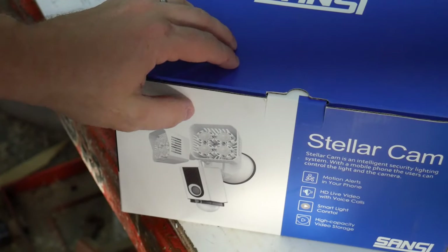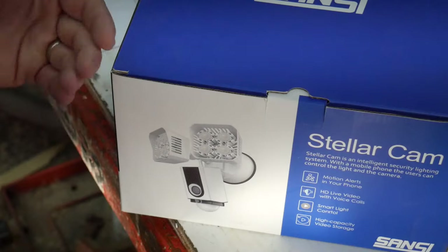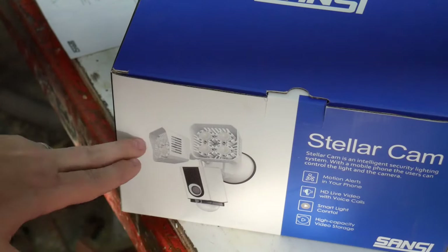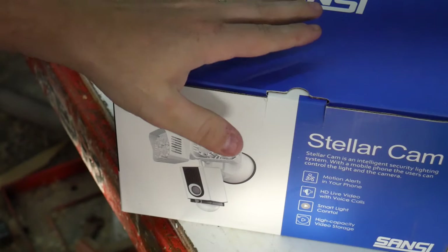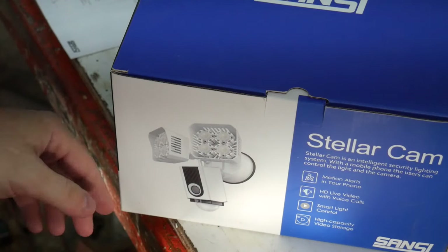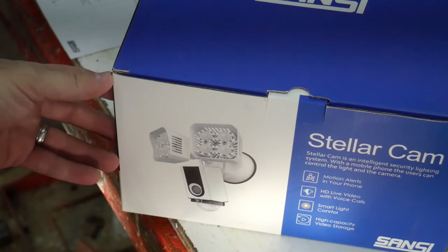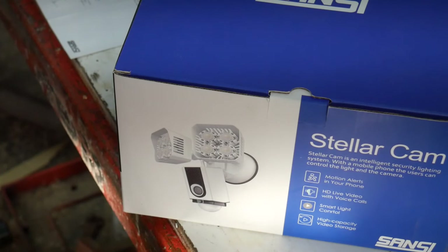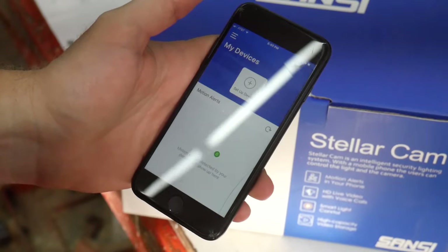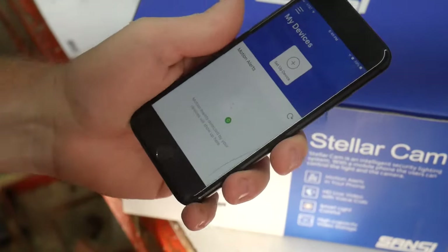My concern is that this is the only camera offering Sansi has — they don't sell any other type of security cameras. They only sell the one attached to the security floodlight, and it's a pretty big price tag if you wanted a network of these around your house. Hopefully in the future they'll offer a standalone camera — I suspect this may just be the first phase of rolling that out. Looking through the app, it looks pretty thoughtfully laid out and they've put a lot of effort into making it user friendly. Time will tell once I get it set up.